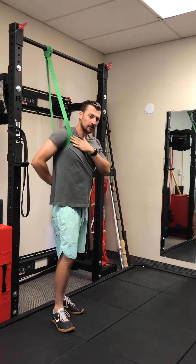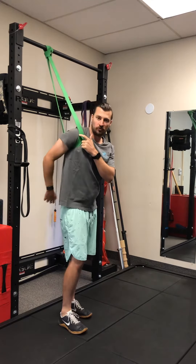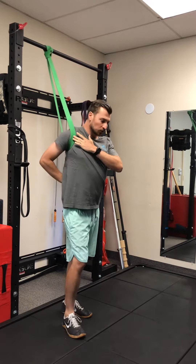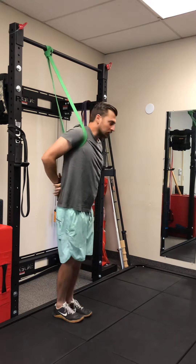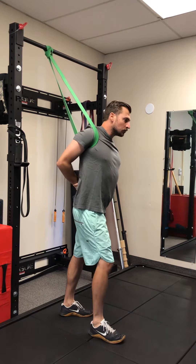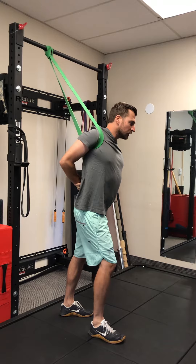Then this hand is going to come behind your back. What we don't want to see is this — shoulders rounded, shoulder dumped forward. We want to squeeze that shoulder blade back. You can even come through the backside here and grab your arm, then pull the arm back and squeeze your shoulder blades together.